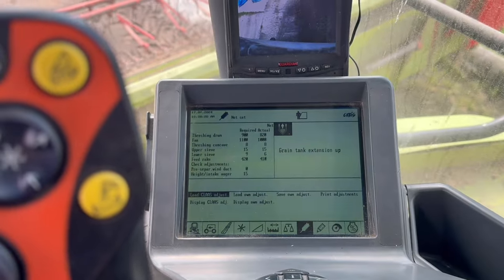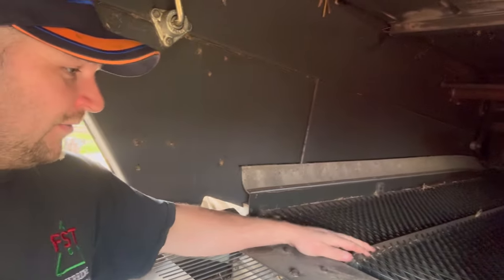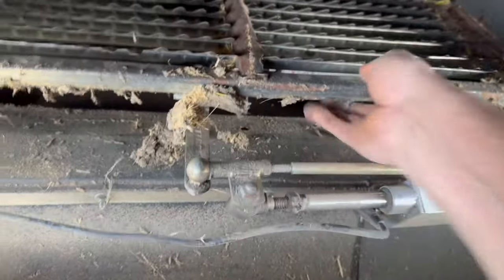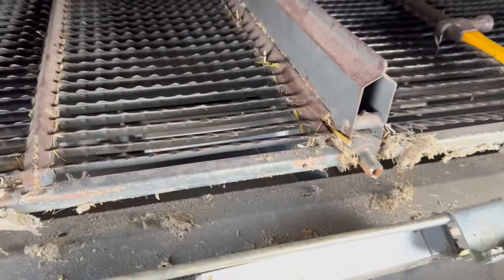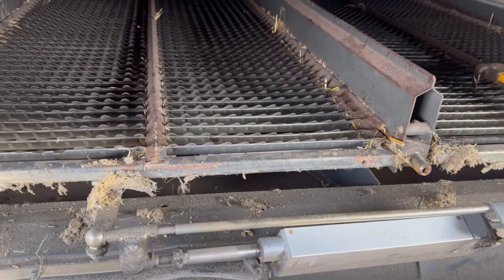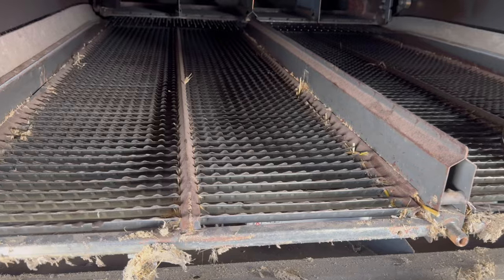I'll jump out and have a look at the lower sieve. I'm going to have to take the left-hand side sieves out. I've just spoken to Matt — he says a wire might have broken off on the motor, so I'll do that next. What I've done so far is take the bracket off the back of the sieves so I can start pulling the sieves out to get to the motor underneath. I've just spoken to Phil from CLAAS — he says to switch the motor from the bottom to the top to see if it's the motor that's gone. Got one sieve completely out, just trying to get this other one out.